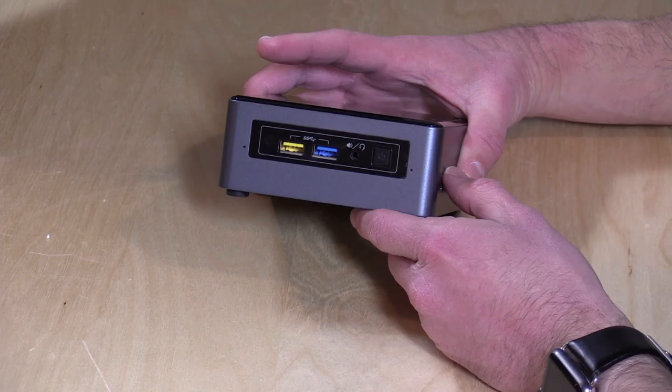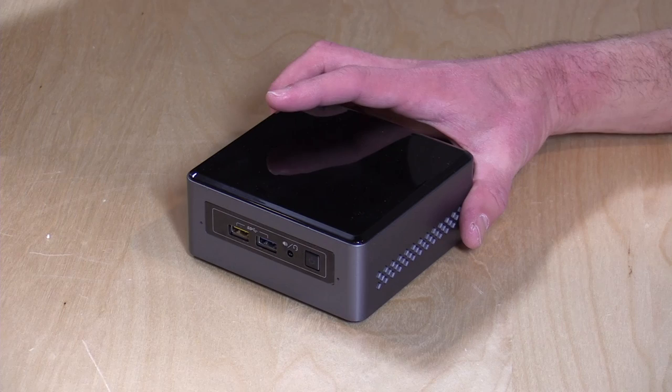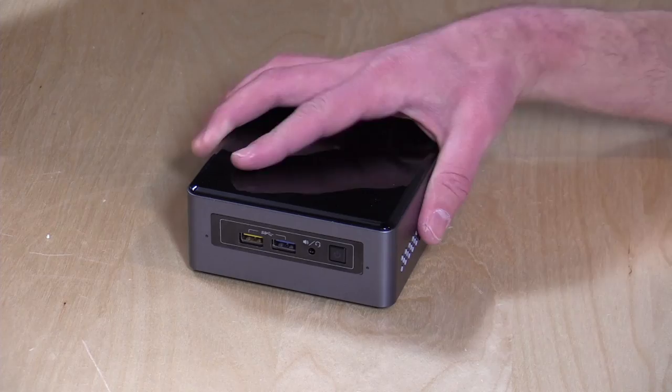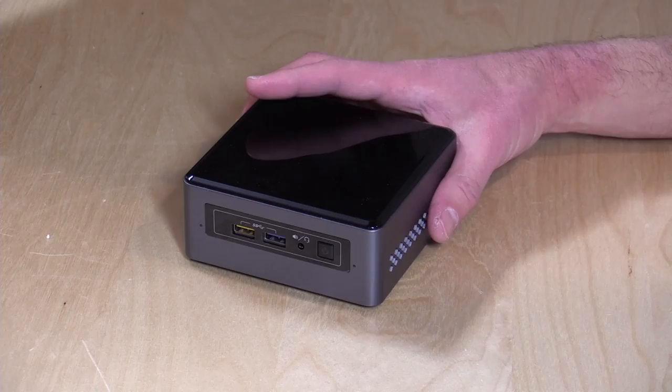This is their NUC 6C AYS, and it's powered by the new Intel Apollo Lake architecture. This one has the J3455 quad core chip. This is going to compare with the Voyo V1 that we looked at about two weeks ago. This is a new version of Intel's low-powered chipset, and we're going to be seeing a lot of these coming out, probably in this form as well as maybe in laptop form over the next several months.